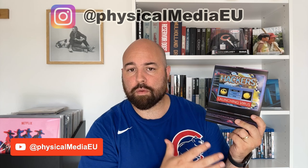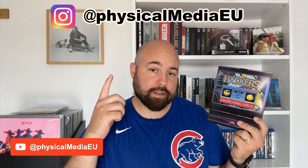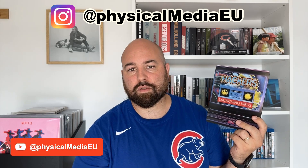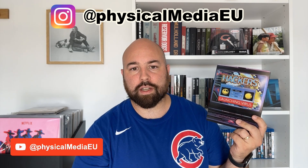My final thought is that Shout Factory did a very nice release here in steelbook. If you like this movie, I think this presentation is super nice, so I would recommend it. I'd love to hear in the comments if you've watched this movie and what you thought of it. I'll post detailed pictures on Instagram at the same handle, Physical Media EU. If you liked the video, please consider subscribing to the channel — thank you so much for watching, and see you all next time.